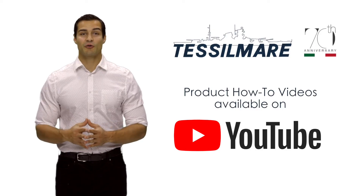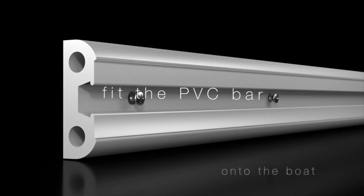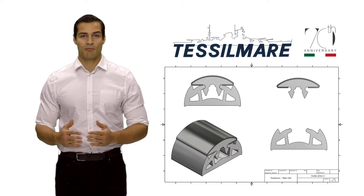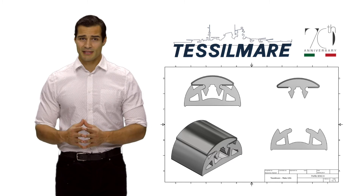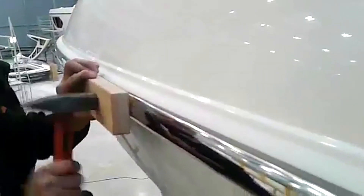There's a range of product how-to videos available on the Tissile Marais YouTube page. The flexible PVC base makes the perfect shock absorber, designed to absorb damage or impacts. Plus, it makes it easy to install and allows the rub rails to follow the natural curves and lines of any vessel.